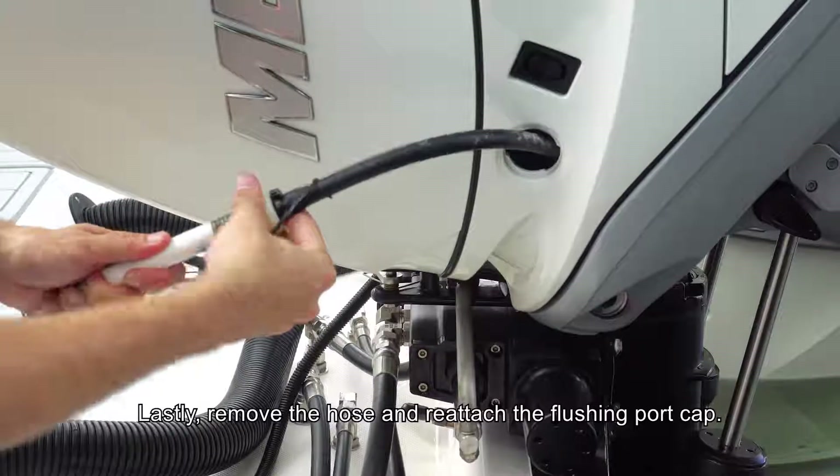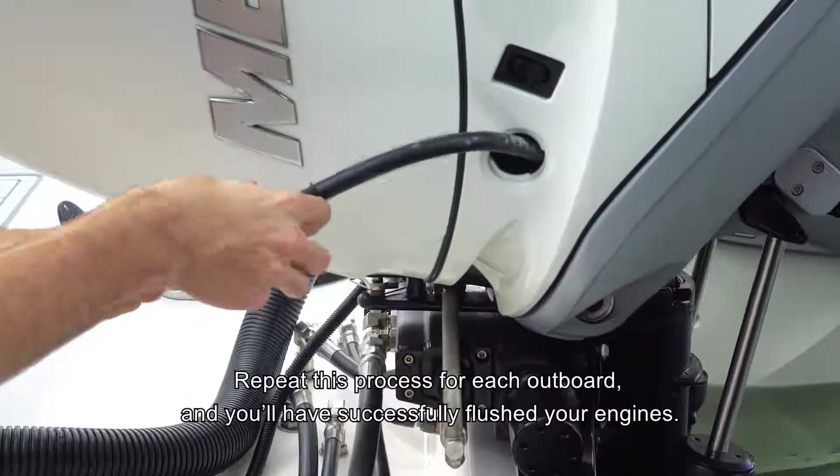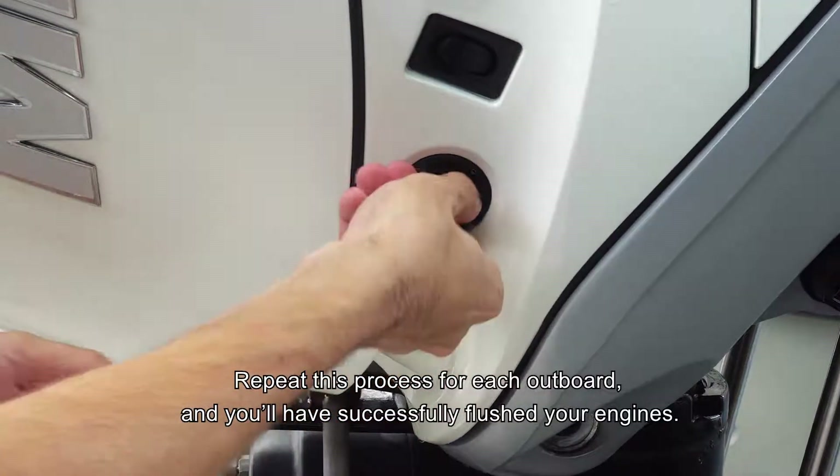Lastly, remove the hose and reattach the flushing port cap. Repeat this process for each outboard, and you'll have successfully flushed your engines.